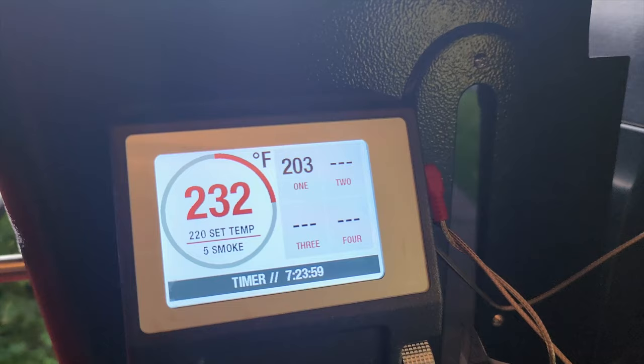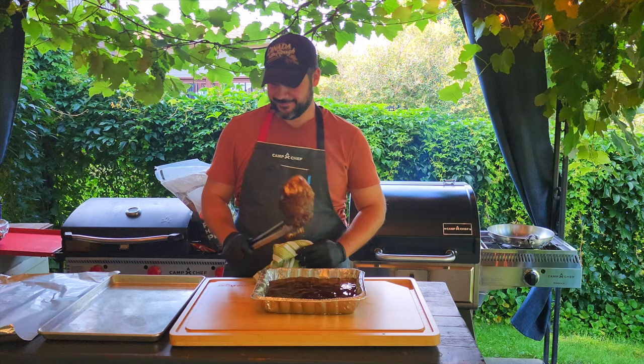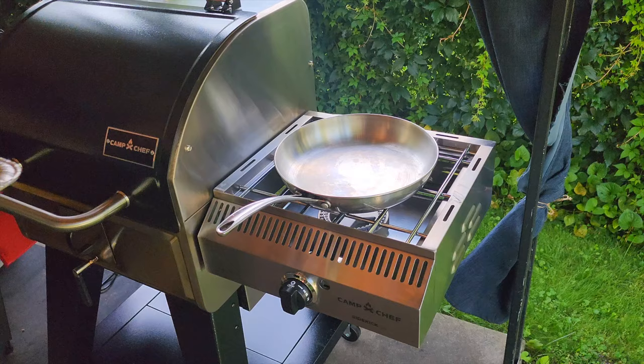When the shank has reached between 203 and 210 degrees internal temp, it should be done braising. Remove the shank, place it on a baking sheet, tent with foil, and let it rest for 30 to 60 minutes.